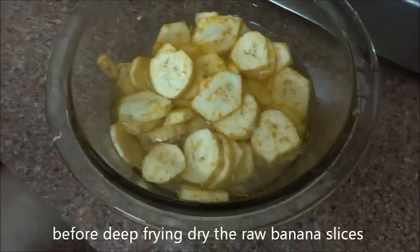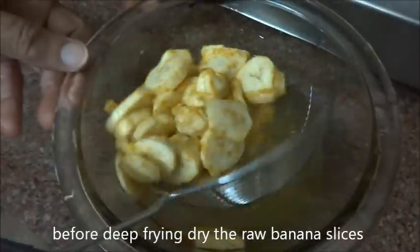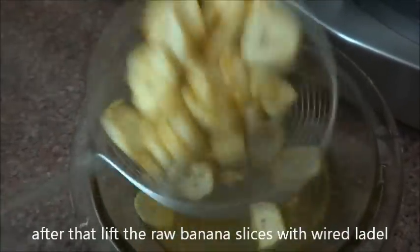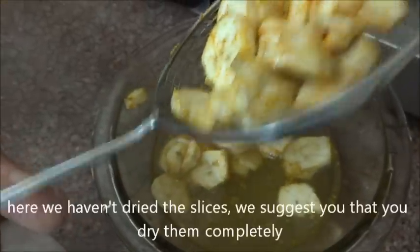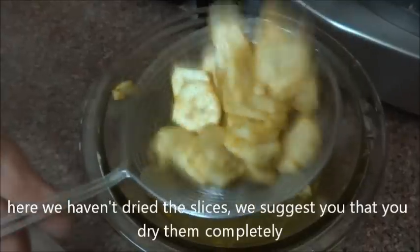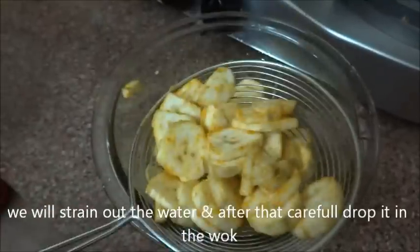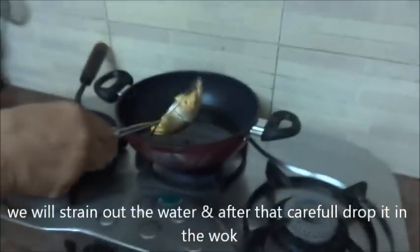Now heat oil on low heat for deep frying in a wok. Before deep frying, dry the raw banana slices well. Lift the slices with a wired ladle — we suggest you dry them completely. Strain out the water and carefully drop the slices into the wok.